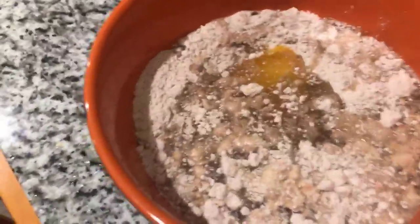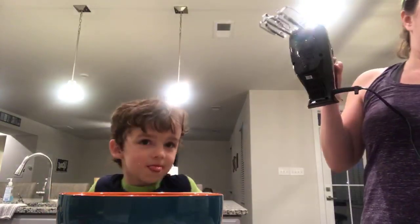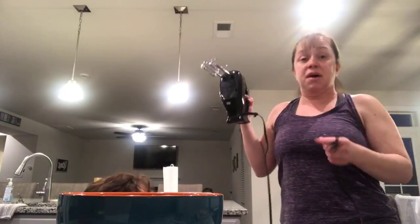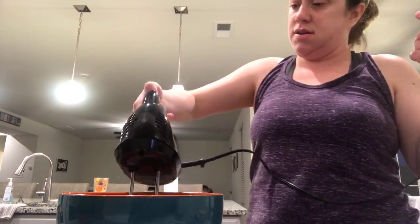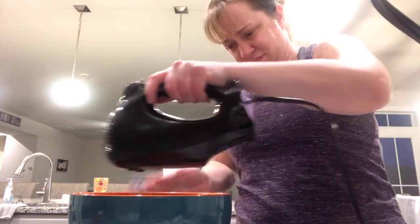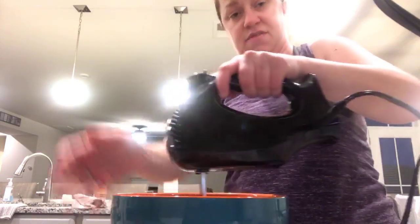Does that look like it's done? Happy birthday Daddy, here's your cake! What do I need to do? It would taste gross and give you a big old tummy ache. So now we actually have to mix it up. Dylan doesn't like this part because it's kind of loud. So we're just going to mix, mix, mix.